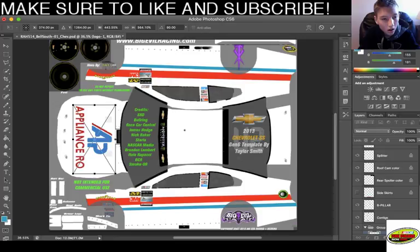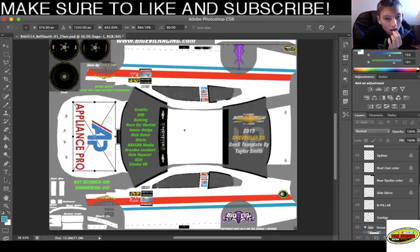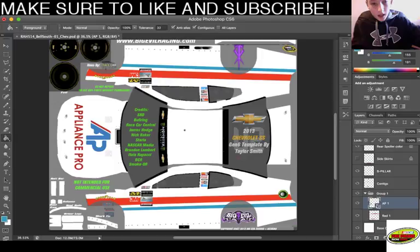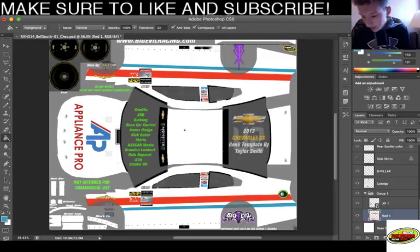Alright, I'm gonna put this down a little bit. Enter. That was pretty good. I'm gonna call it AP1, cause we're gonna add - wait, where'd the blue go? The red and blue is gonna be put together - I think it just saves more time. Alright, so I'm gonna duplicate this layer.